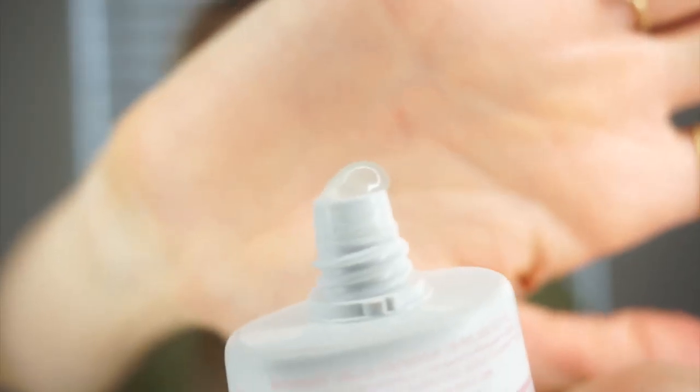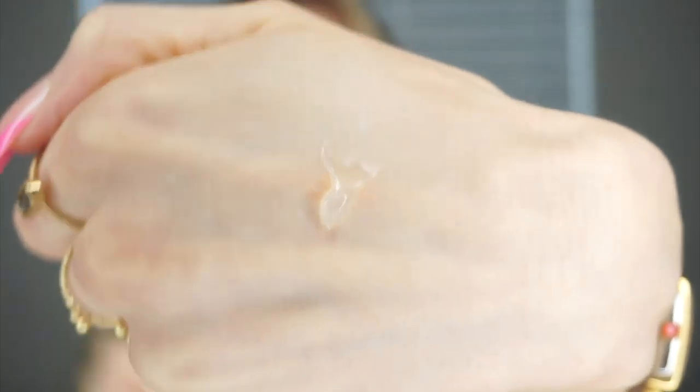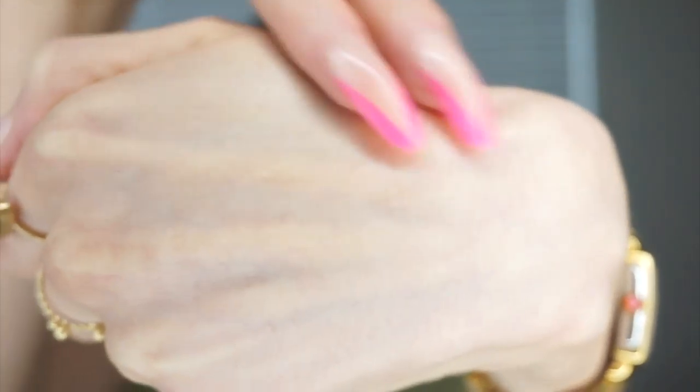This Kylie sunscreen is a clear gel, very similar to a primer in texture — it spreads out exactly like a primer does. It has that silicone slip, that slippy silicone feeling. And it leaves literally no residue whatsoever because it creates a little bit of a film from that silicone.